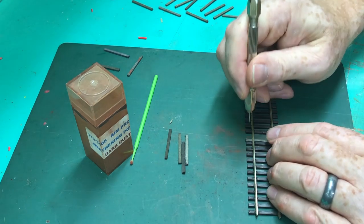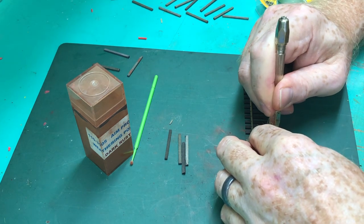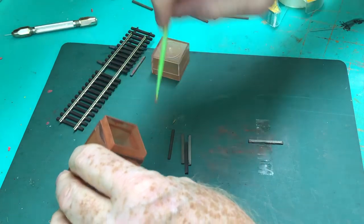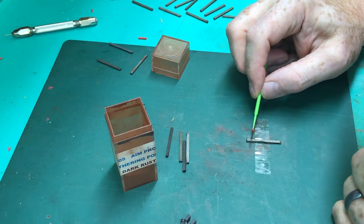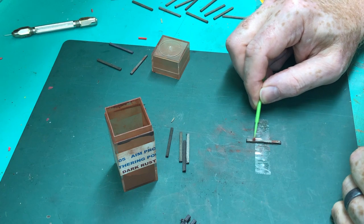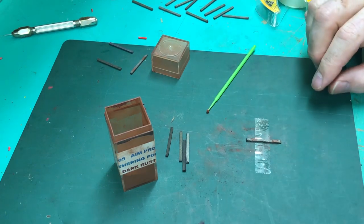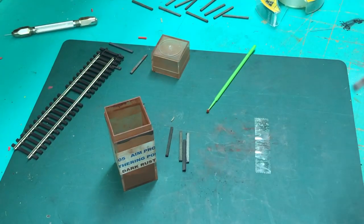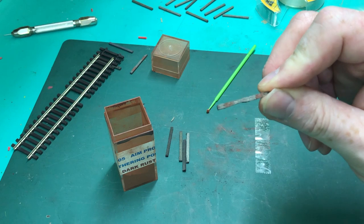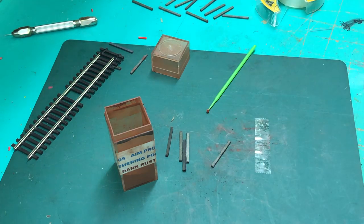So we'll show you this — and this is all for making the tie plates. Then we'll get a little bit of our powder, and you're rusting up where the rail would have been and where they removed the tie plates. You can kind of see the little holes in there — makes a neat effect. So I'll go ahead and make a bunch of these now.